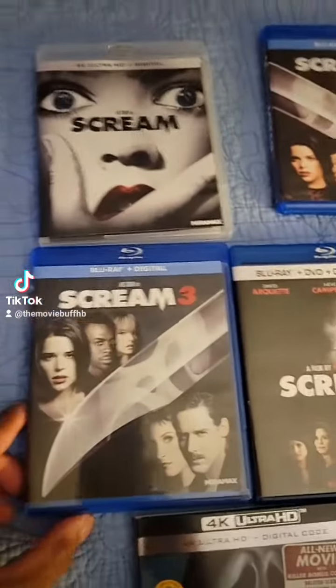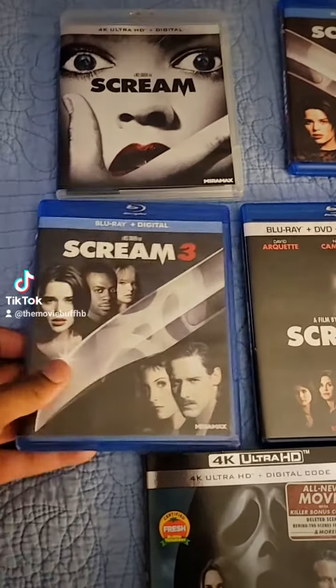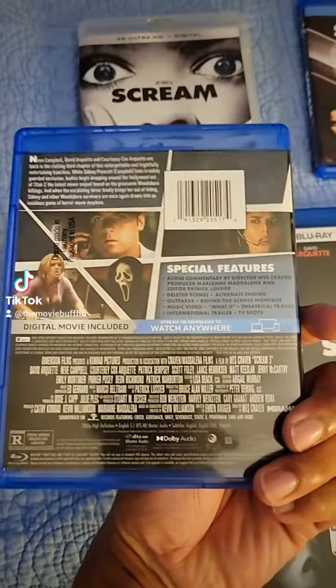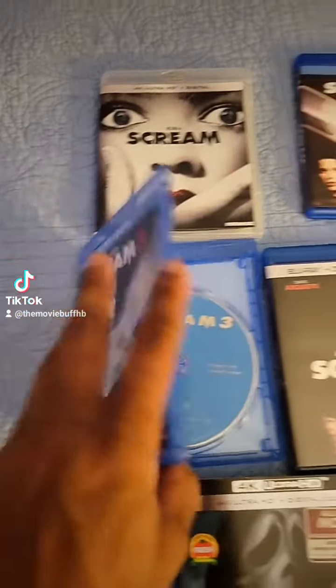Next is Scream 3. I know a lot of people rank this lower in the franchise, but I really do enjoy this film. This is Scream 3 right here with the newer box artwork. And of course the disc right there.